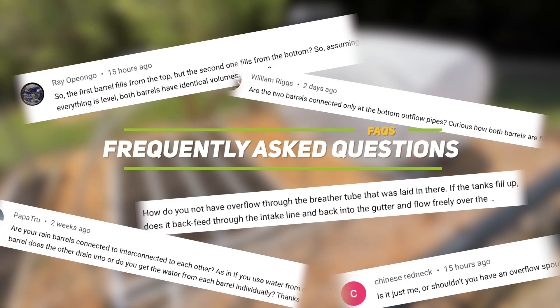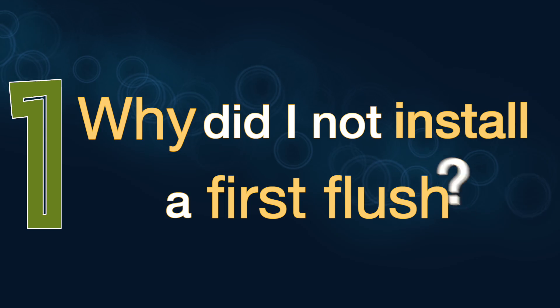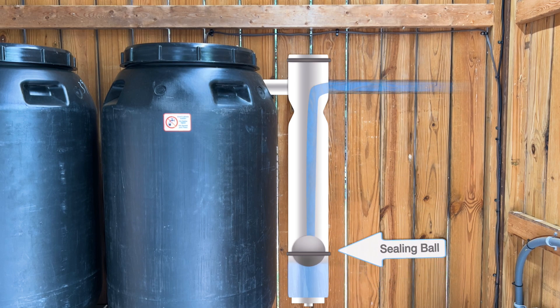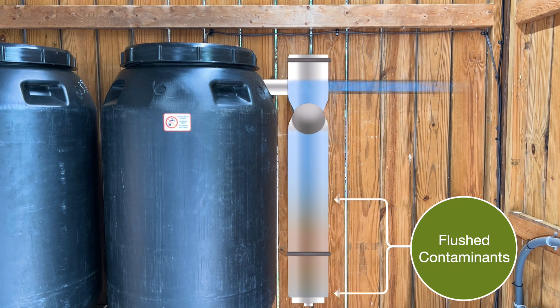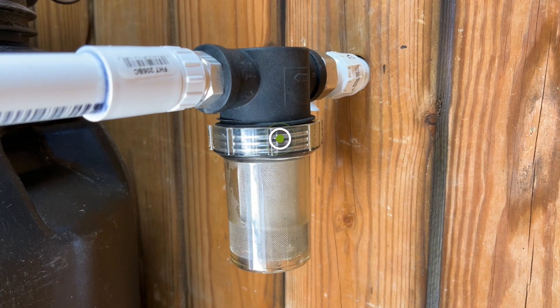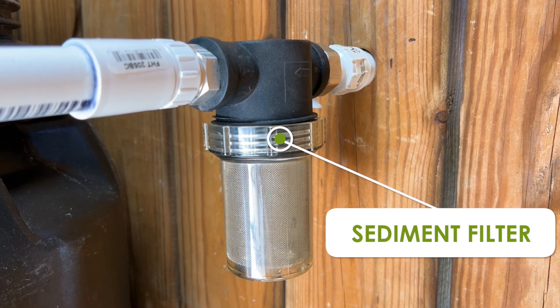Why did I not install a first flush in my system? A first flush diverts the first few gallons of water from your roof to a separate container, since the first gallon or so of rainwater contains the most contaminants and sediment. For my application I currently only have a sediment filter as the first line of defense, but I do plan on implementing a first flush at some point.